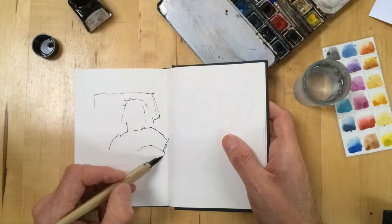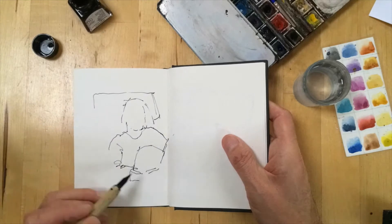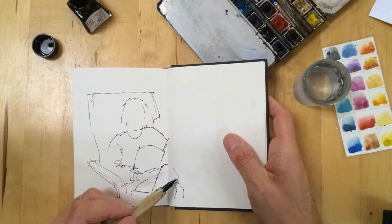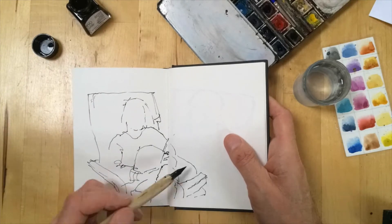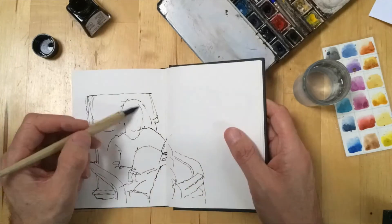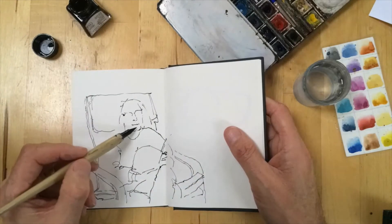This is a short video demonstrating the way that I work when I keep my sketchbook journal. Often I use an A6 sketchbook and pen and ink. Here I'm using a dip pen and Indian ink which doesn't run when I add watercolour later.